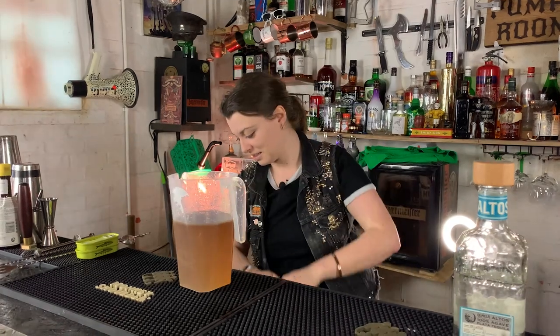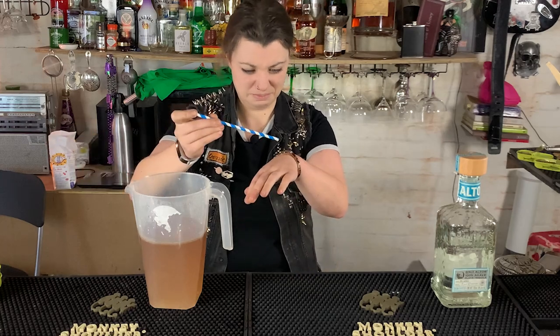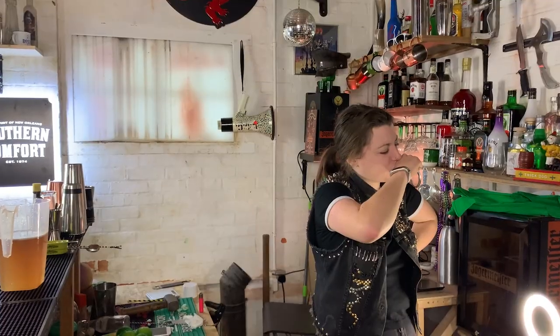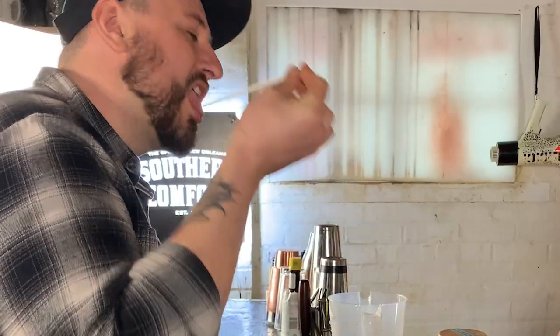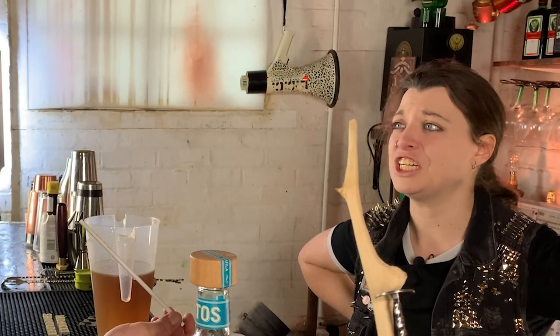I'm going to taste this syrup now. This is just asking a lot. This is Ali's idea. Anchovies. Oh. Anchovies. I might even get paid for this. Oh my god. It's sweet and it's fishy. Give it a try. It's very sweet. It's very fishy. I like anchovies.